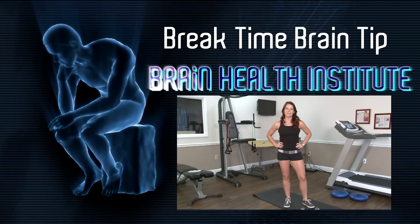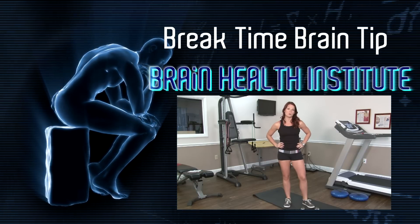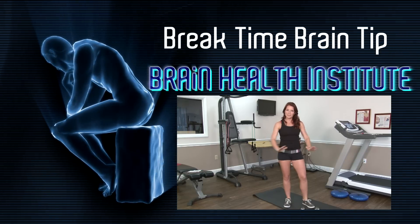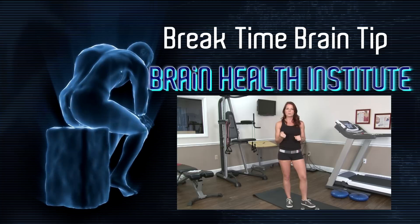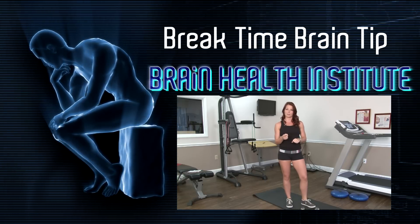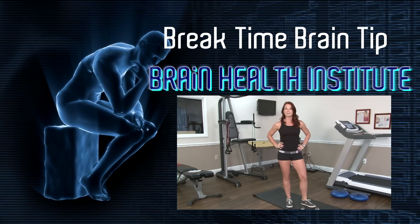I'm Mickey Carey from the Brain Health Institute. Do you know that your brain stimulates new connections every time you learn something? When you're learning that push-up, you're building those connections. When you're learning that squat, you're building those connections. This is going to help your brain get stronger and tougher — it's going to make you sharper. I'm Mickey Carey from the Brain Health Institute. And remember, a healthy body is a healthy brain.